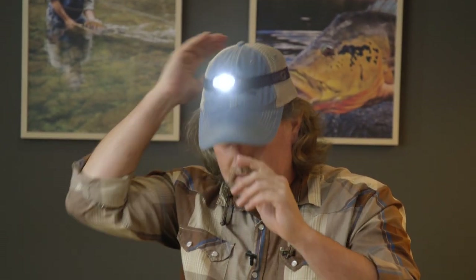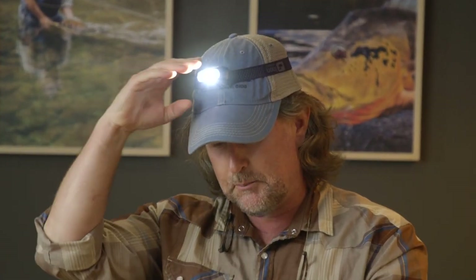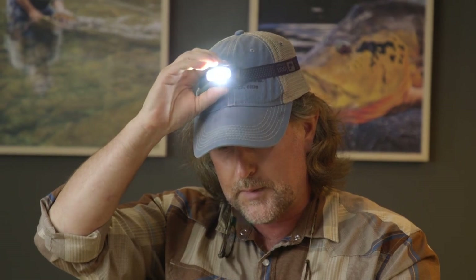You'll figure it out. It's not rocket surgery for crying out loud, it's not brain science. You just push the button and something will happen.